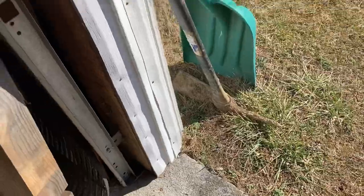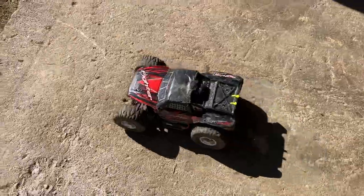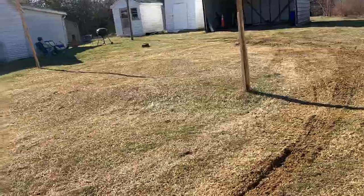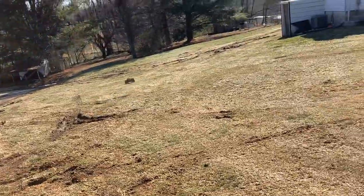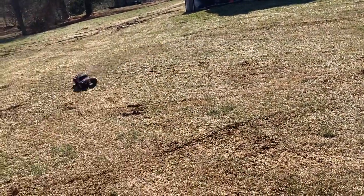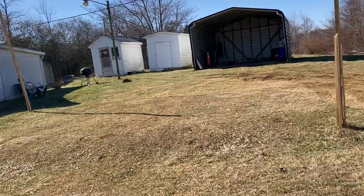Opening up the garage door here. It's just bright out here today. She is ripping it up — this thing has got a lot of power.